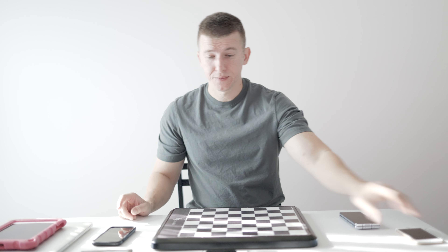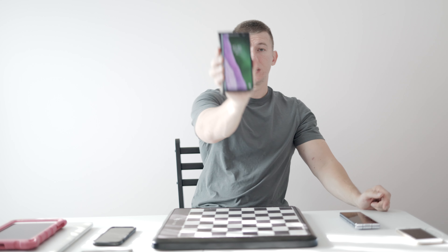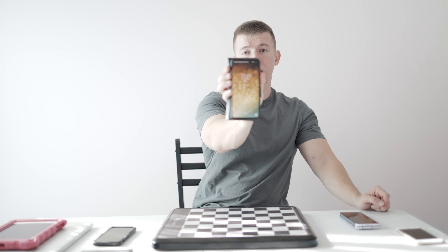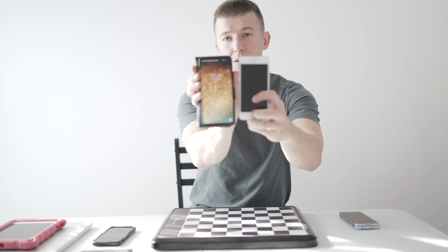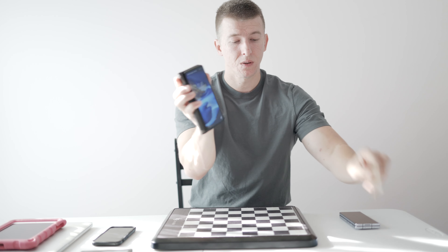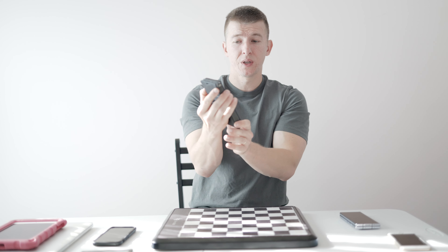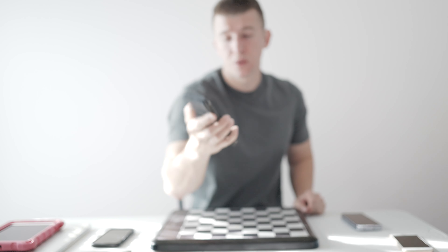I upgraded to the Samsung Galaxy S10, which I did find to be quite a nice phone. The screen is going to be a little bit bigger, both width-wise and length-wise. I did find this phone to be really quite nice for playing chess. The only part I didn't really like — and I'm going to show you up close — I think you guys are probably tired of watching my face, so I'm going to go ahead and flip the camera onto the table.